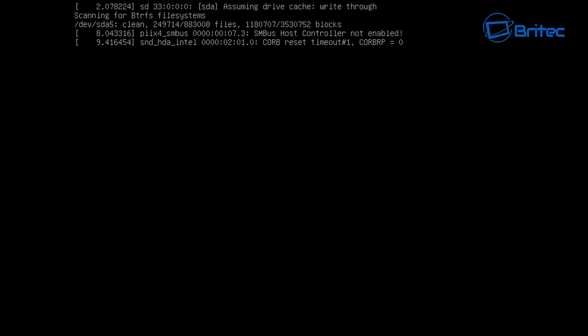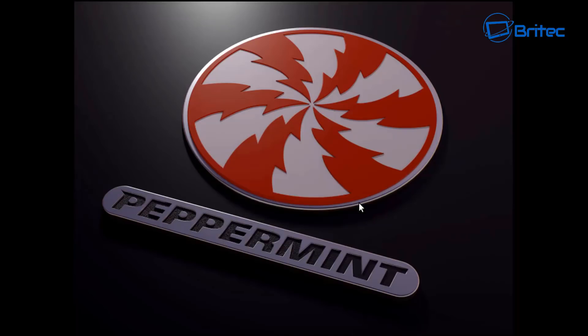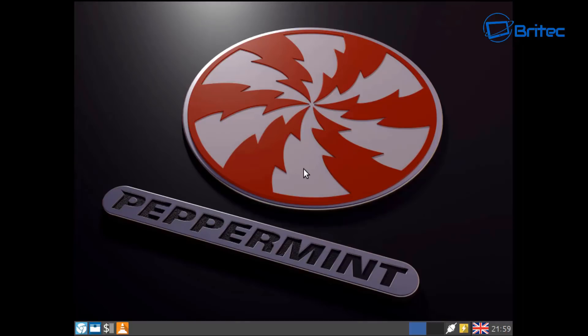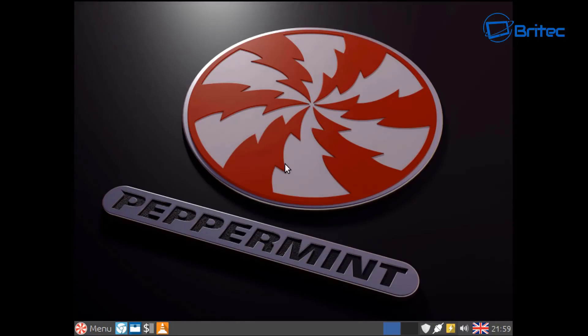You could also use Ubuntu or Mint or whatever distro you want to dual boot. If you want to see other distros, let me know in the comments below and I'll try to make those videos. I'll just put my Peppermint password in here and click Login. And there we go — we've just successfully dual booted Peppermint with Windows 10.